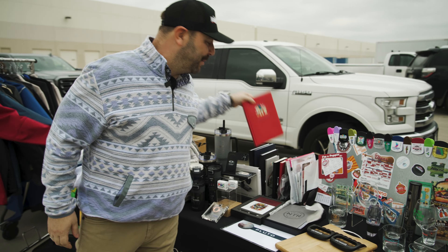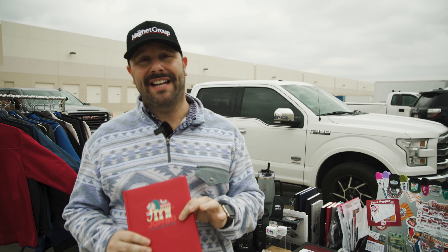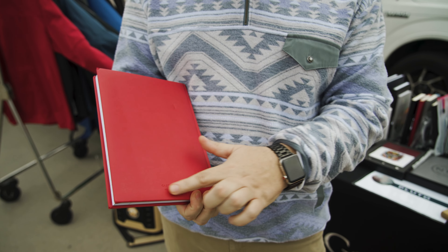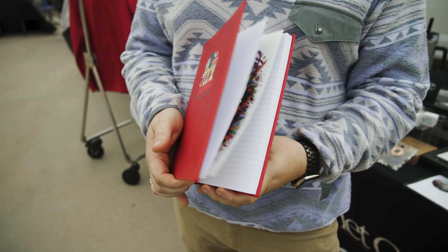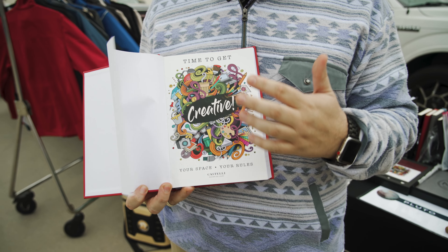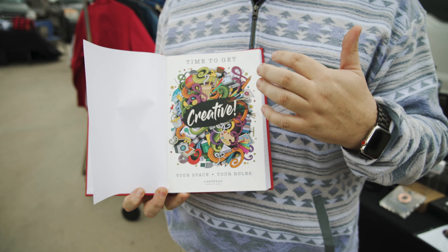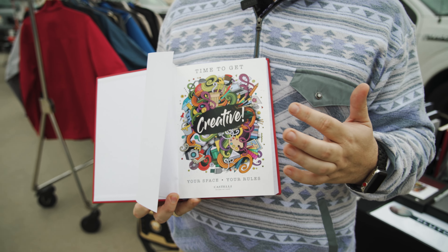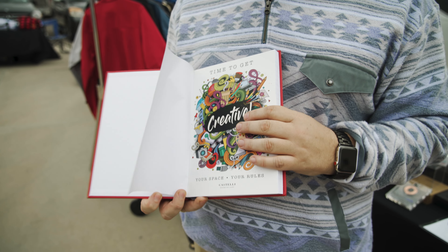Some things to think about and keep in mind: our Castelli journals are made in Italy with Italian leather. We're even proud about it on the back. We always ask you to think about our tip-in pages — this is your storyboard. Talk about why you're handing the journal to someone: new hire information, sales meeting agenda — you name it, we can come up with it.